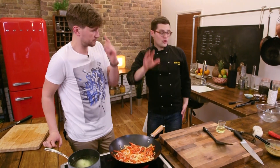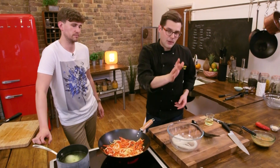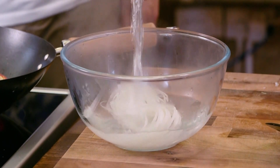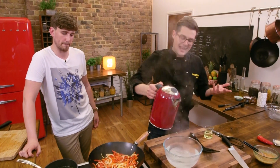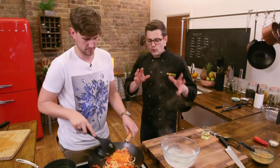We're serving this with noodles — very simple rice noodles. All they need to do is go into a bowl and be covered with boiling water out of a kettle, and just leave them submerged for three or four minutes. That's enough to cook them. Alternatively, you can buy the ready-to-wok rice noodles, or you could use egg noodles, in which case you'll need to boil them in a pan for maybe four or five minutes.